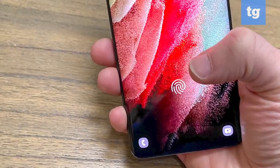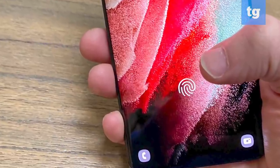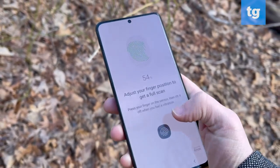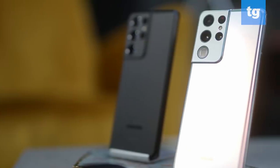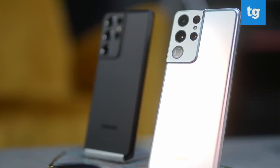One of my favorite design upgrades is the 1.7x larger fingerprint sensor. It makes it easier to unlock the phone, and I found that the Ultra didn't ask me to press the sensor again like previous Samsung phones. The S21 Ultra comes in just two colors — Phantom Black and Phantom Silver. I might go with black because of its slimming effect.